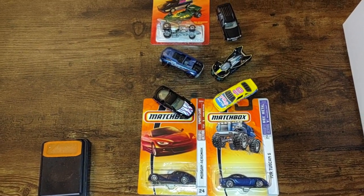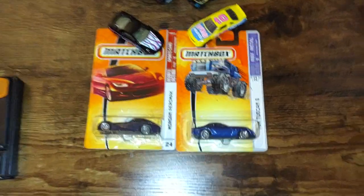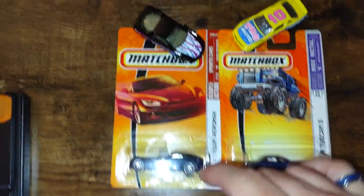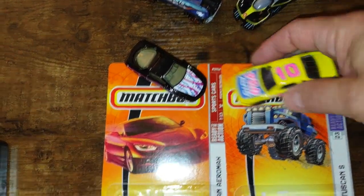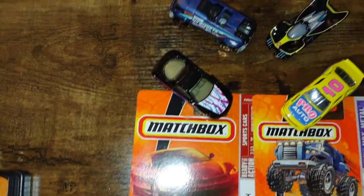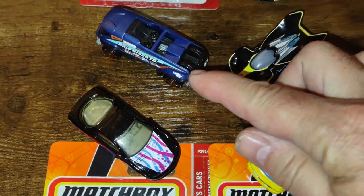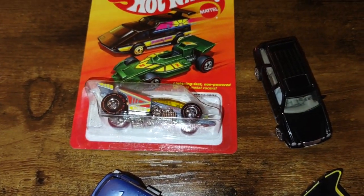Hey guys, welcome back to the channel. Let's rip through some races here. Let's start out with some Matchbox — we have a couple cars which I have zero expectations of any speed, but I thought they were unique. We have a couple other cars which are the Gold Sawblades, which have proven themselves in the past. We have a couple Fantasy Casting Hot Wheels which have been popular, and then we'll take a look at some premiums and see what they've got.